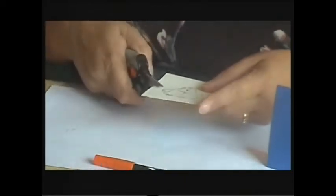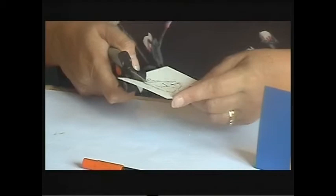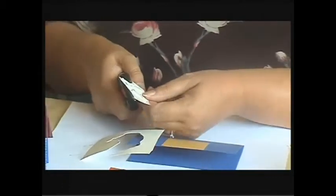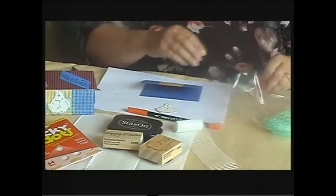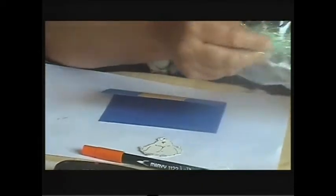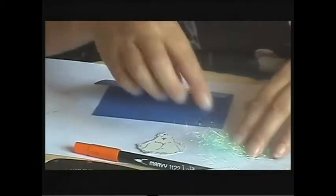I'm going to just cut around the outside of this image. That's my little chicken ready to go. Now before I adhere him onto my card, I'm going to put some of my fusible fibre — my light green fusible fibre — just on his little nest there.